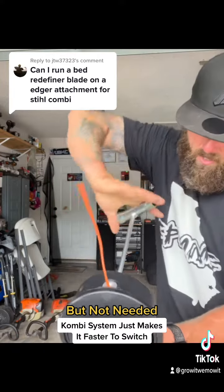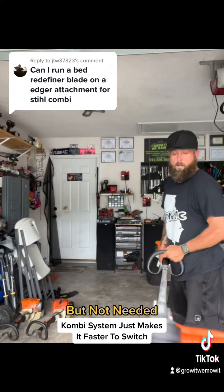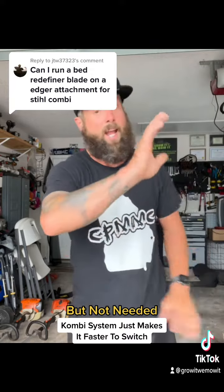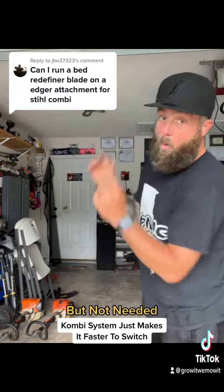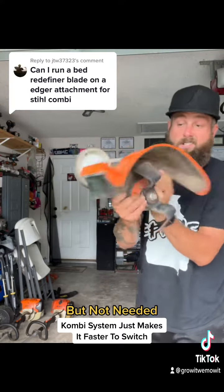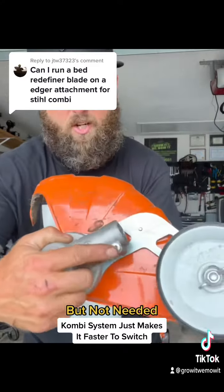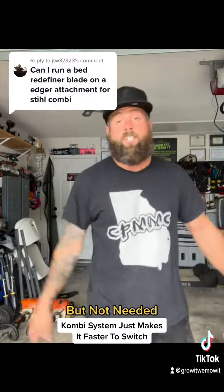So you just went from a weed eater to a bed refiner and back to a weed eater. You don't need the combi system — I'm not knocking it, I'm just saying you don't have to have it. If you have an extra FS91R or a 111 just sitting around, just buy the combi attachments — the bed redefiner, the hedger, the weed eater, and more. All you gotta do is loosen the torque screw, pull it off, put it back on the shaft, make sure the center shaft is aligned, and you can just switch. So to answer your question: yes, you can.